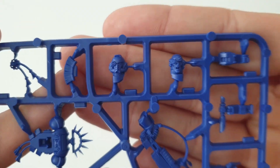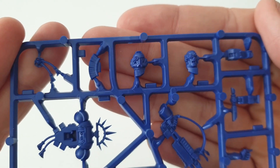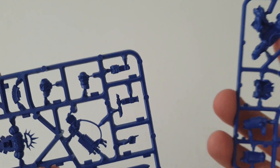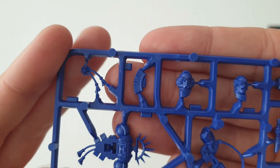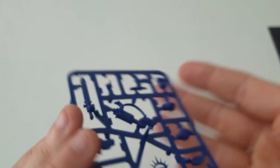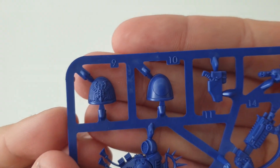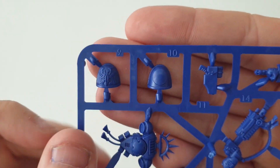Some cool features on here - you're getting two heads: a bare head and a Primaris helmet, and then you get a plume with it as well. You're getting some nice little iconography, a nice backpack with an iron halo on top, and a nice eagle there.